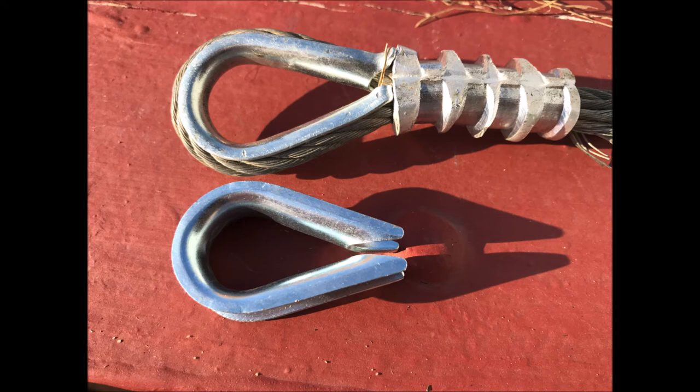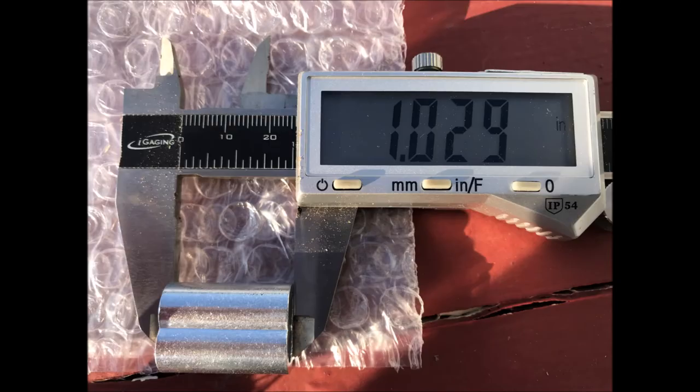When you look at the picture of the thimble, the one on the bottom is the Chinese one, and you can see the diameter is smaller although the overall length of the piece seems to be about the same. The ferrule from China was 1.029 inches and the ferrule I had previously gotten from Tractor Supply was an inch and a half. With that one-inch ferrule there would possibly be the opportunity to put three swages on there, but certainly not four, as is required to do a decent swage on a quarter inch cable.